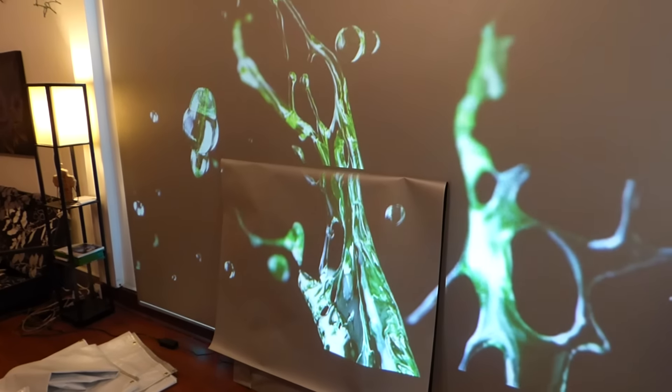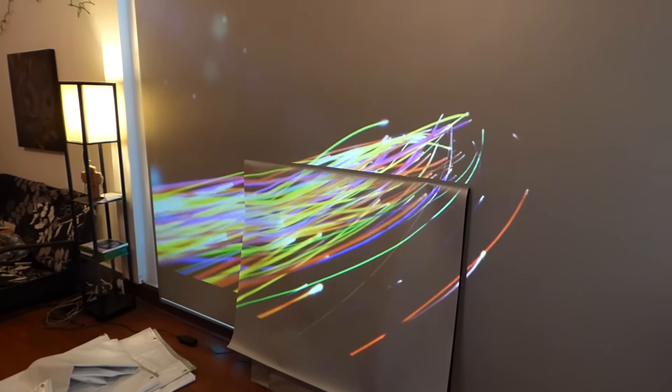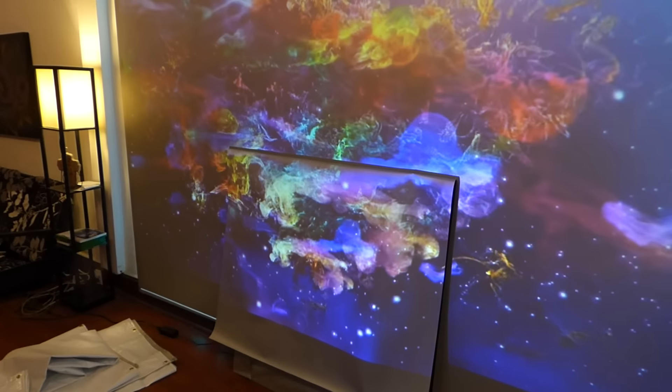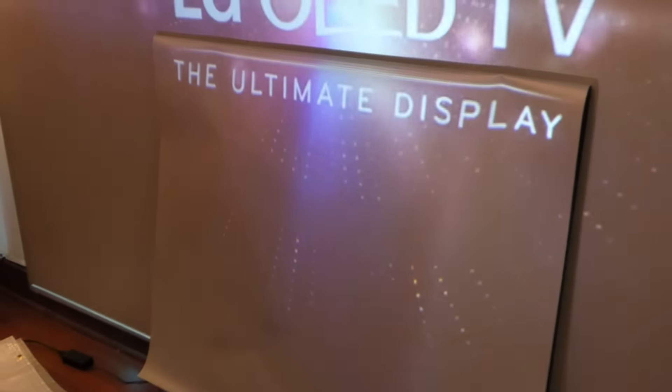These screens look absolutely amazing. For the price these screens are going for, look how amazing that looks — it looks just like an LED TV. We definitely have to do another video really quick.